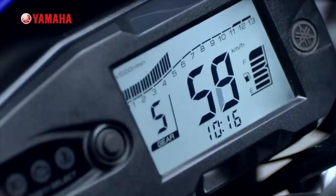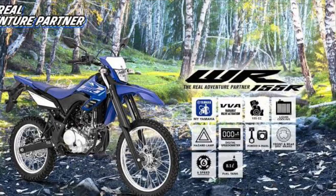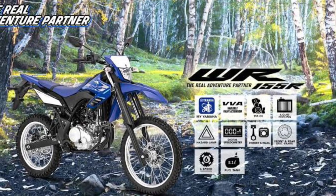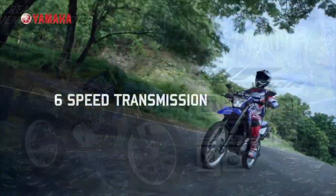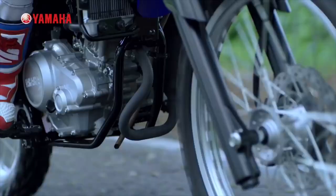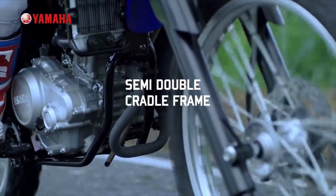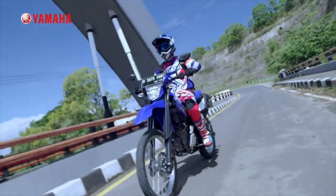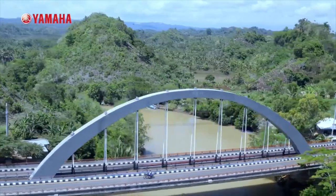In the last few months, this model was launched in Indonesia. Now this model is available in the international market and is also available in India.